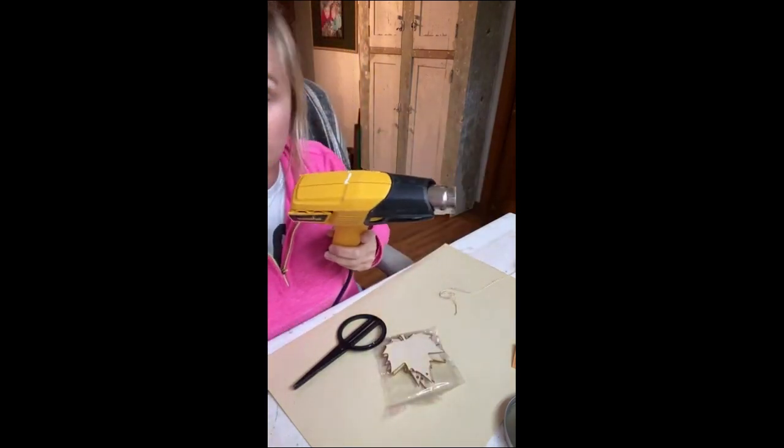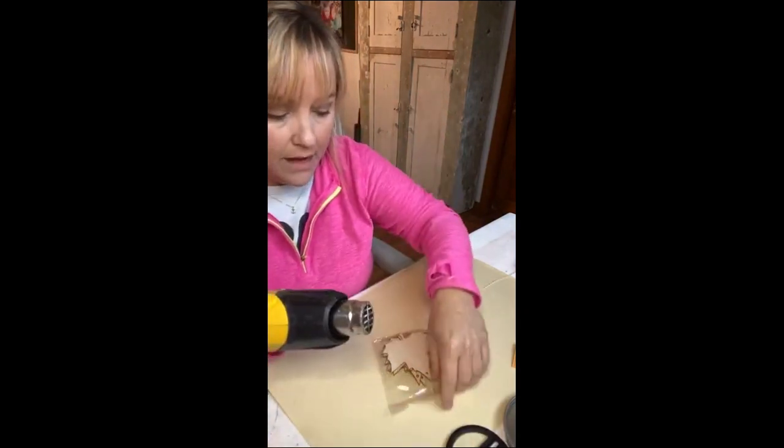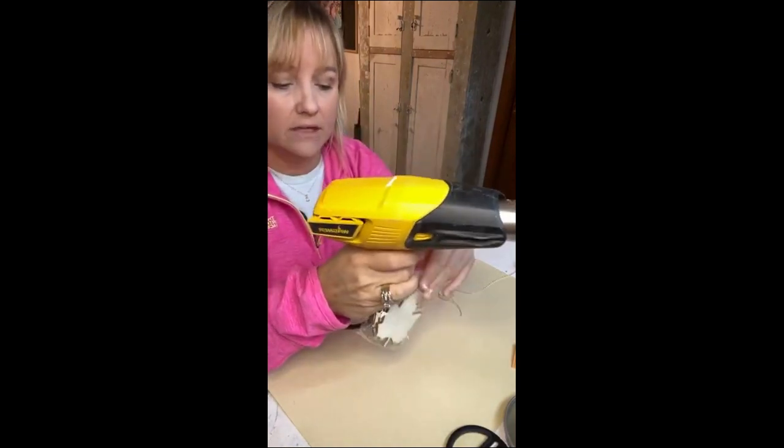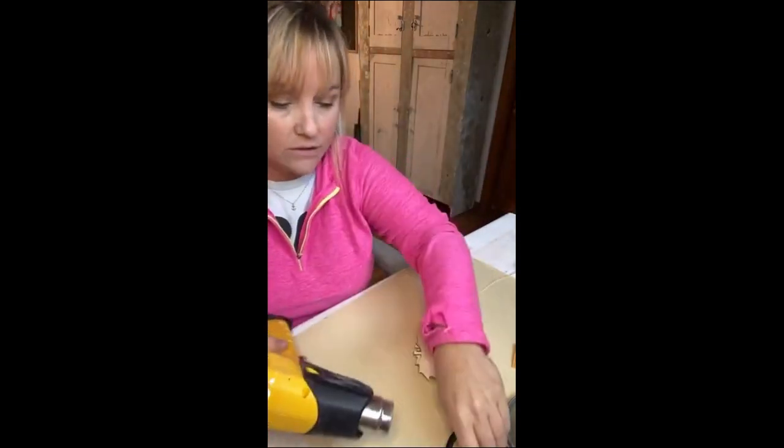I use it to strip paint — I do not like getting the stripper out for stripping projects, so this works really well for that. I also use this tool along with my orbital sander all the time. You guys, this couldn't be any simpler.